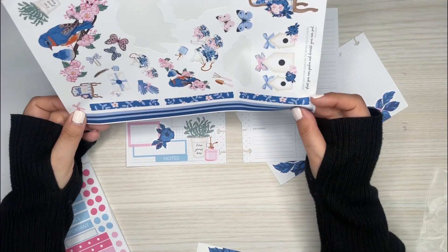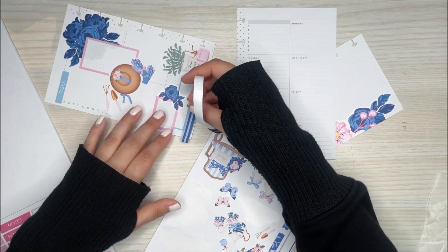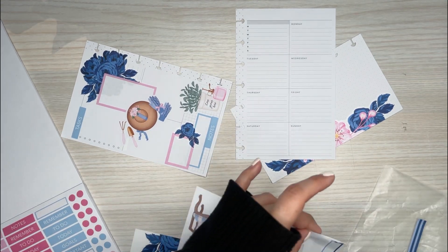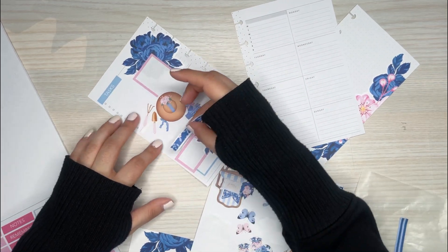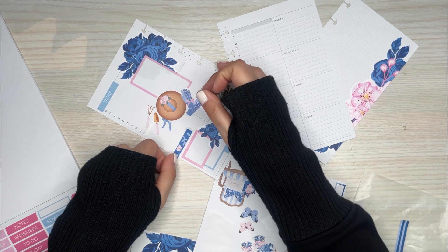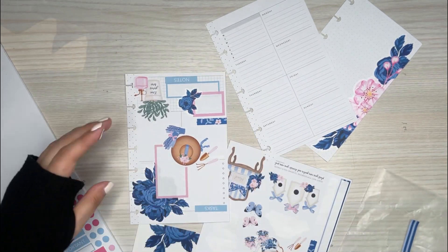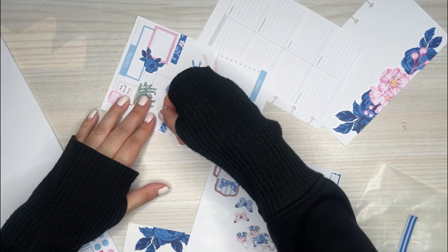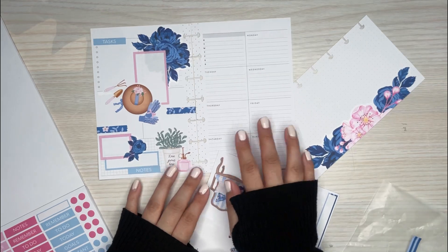Oh, I have these like little washi strips. Let's see if I can use this — oh, it's huge. Maybe not this one. Let's see these little strip ones. I'm going to put these coming off the page a little bit. Okay, I like that — I think that looks good. Cute.